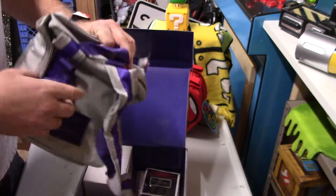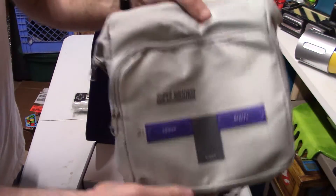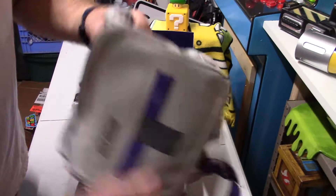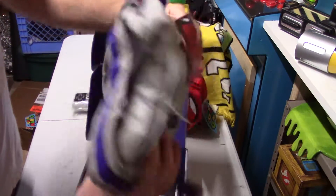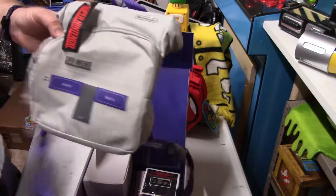Here's a little mini backpack that looks like a Super Nintendo. I might use this to put some extra game controllers in, or maybe even store my video camera in it. It's not really an adult backpack, but it'd be a good carrying case for traveling with cameras and stuff.